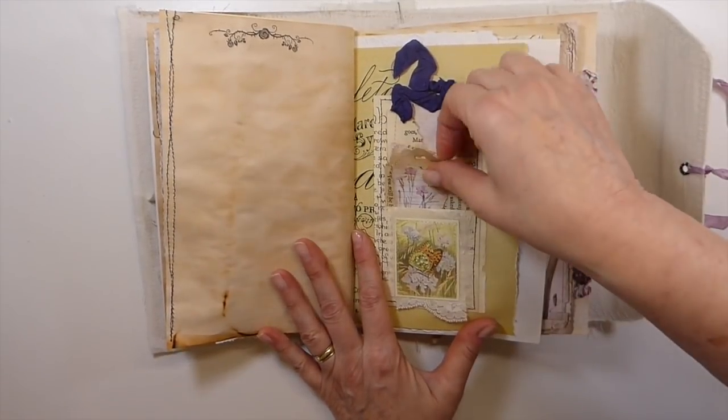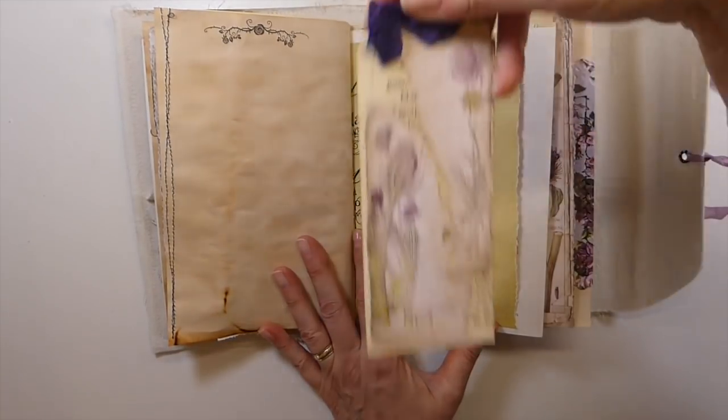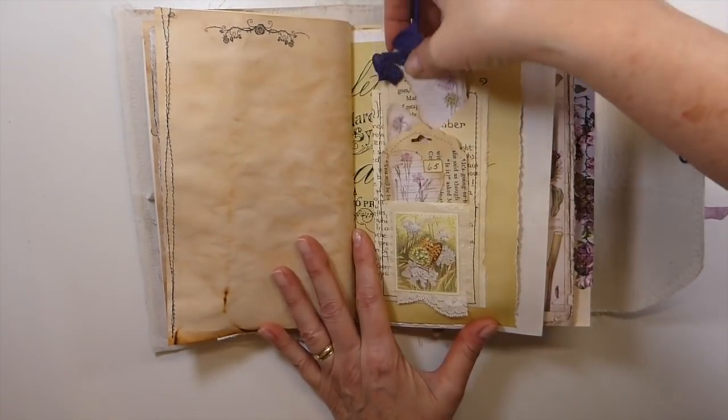And then another little book page pocket with two pockets on this one. And then some more handmade text.